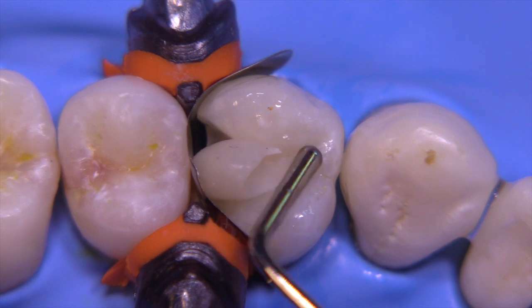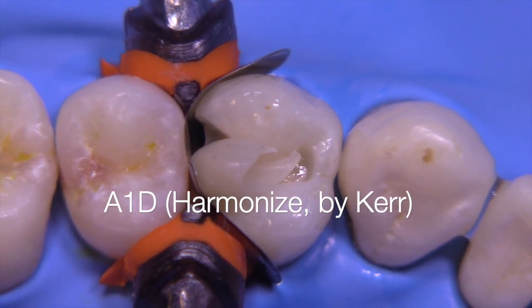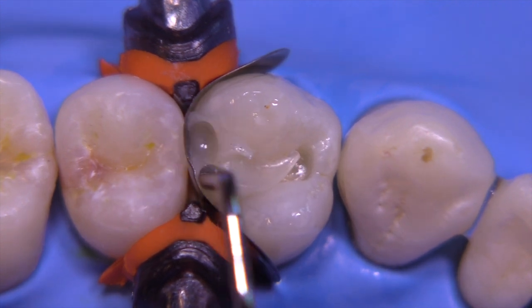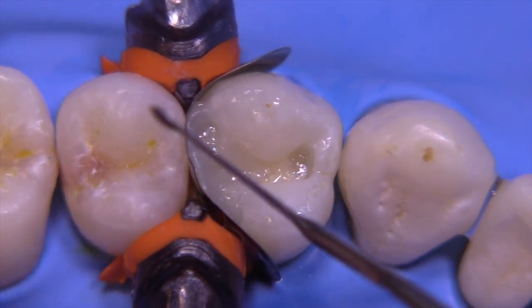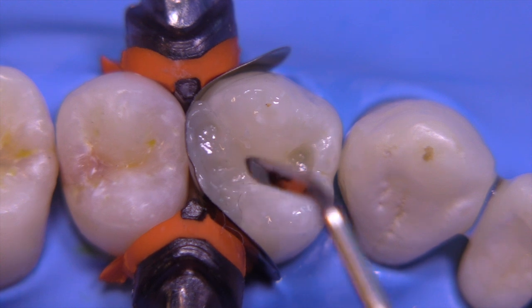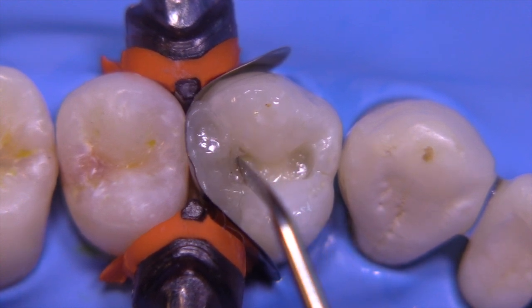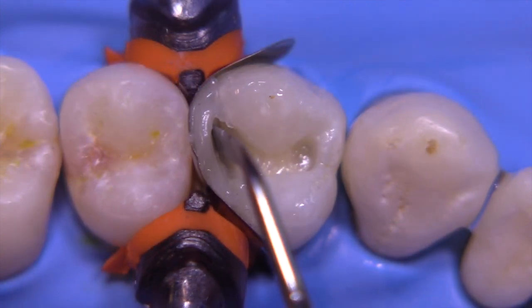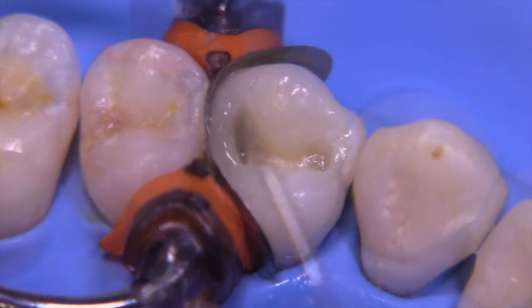After light curing we're ready to build the wall. I'm going to be utilizing a dentin opaque shade, and we're going to condense this into the box, being careful to condense into the corners. Once the box is filled to the level of the cusp tip, I'm going to utilize an interproximal carver — a very thin instrument — and push the material up towards the band, which will cause it to rise up and create the marginal ridge contours we're looking to achieve.